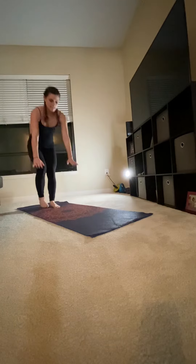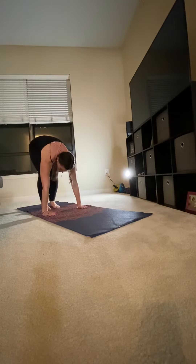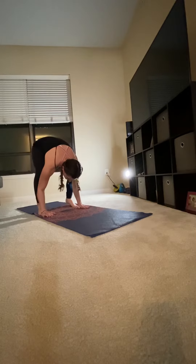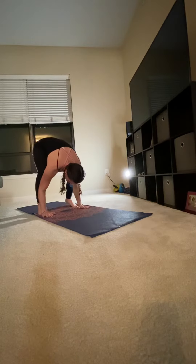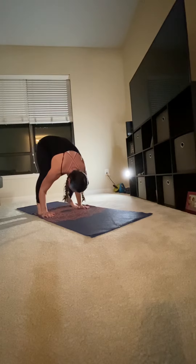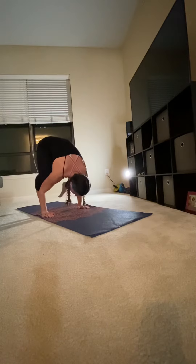Crow. Placing your hands in the middle of the mat, slowly walk your feet forward, knees come onto your forearms, creating a shelf at 90 degrees, slowly hinge forward, feet come up one at a time, gaze slightly forward.